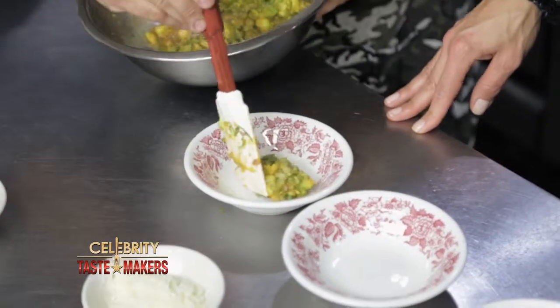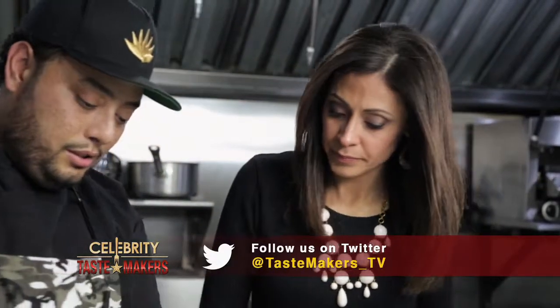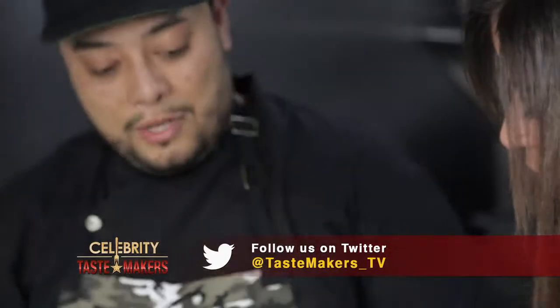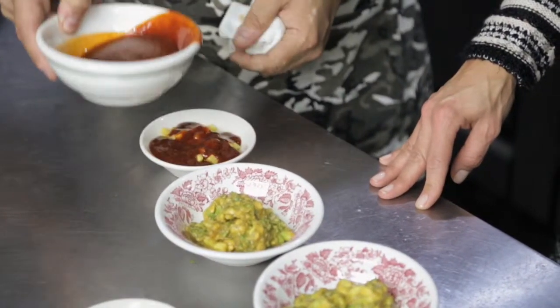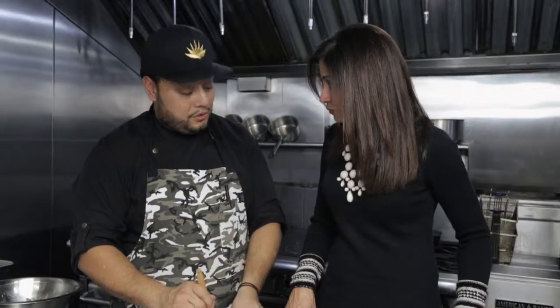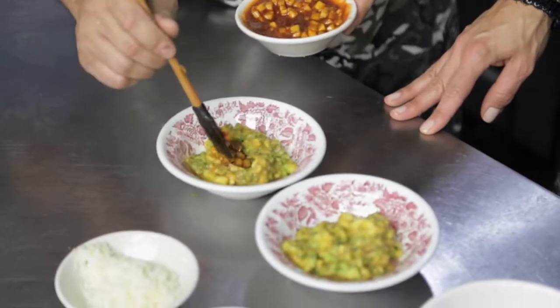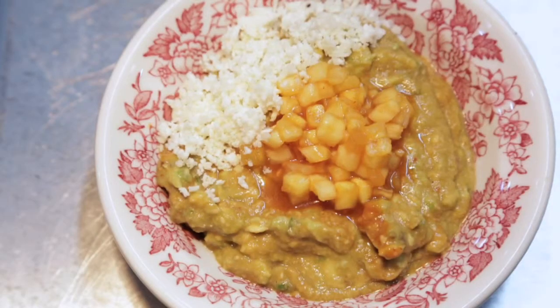I'll demonstrate how we're going to go about building the other two. Now we have our pineapple and our chipotle. This is agave syrup with morita chilies — we basically toast the chilies first, then steep them in the agave nectar, then puree them, and that's what our pineapple is marinated in. This would normally sit for 12 hours. We make this in large batches. And then a sprinkle of cotija cheese — that's our pineapple chipotle guacamole.